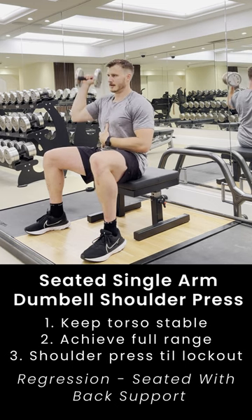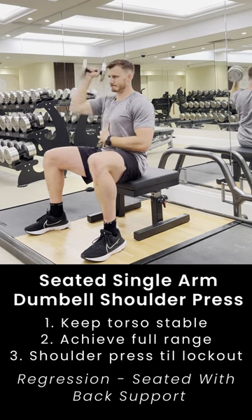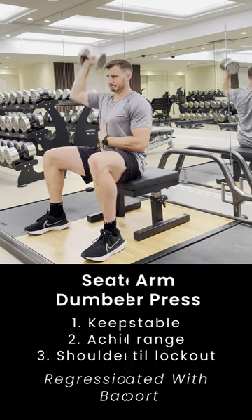Keep the torso stable, achieve the full range, press to lockout, and if needed, regress to a seated back-supported shoulder press if required.